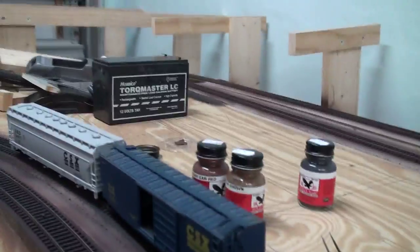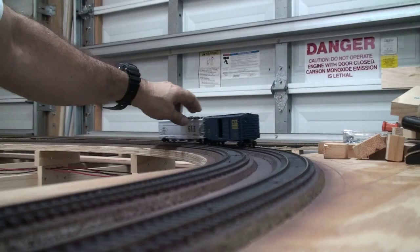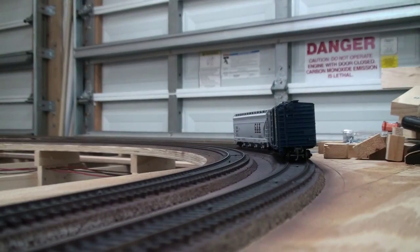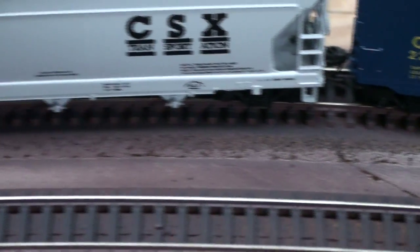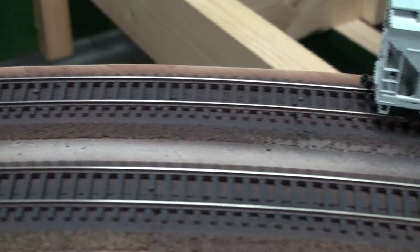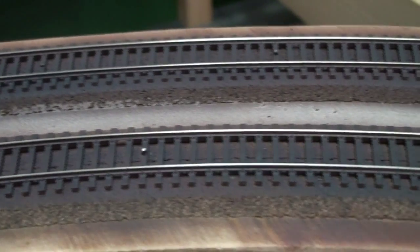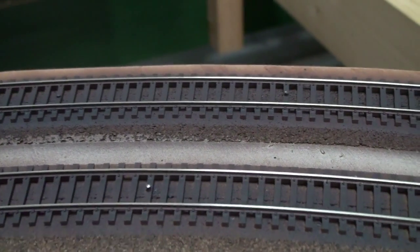You can see the super elevated track here — just the right angle for the super elevated track. Here's a close-up of the painted track. Looks real nice. Once the ballast is in, I'll put the glue down and then these nails will be coming off.